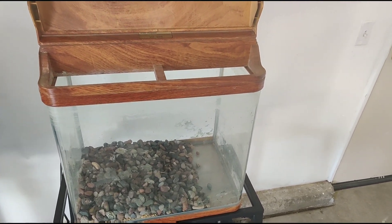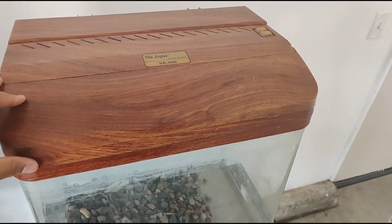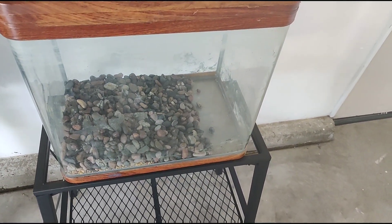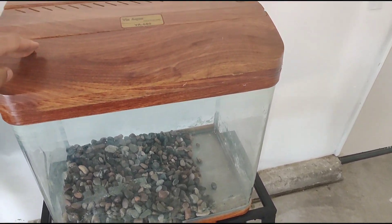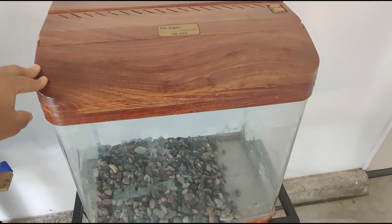What up y'all, it's Big Renzo back with another video. As I said last video, I was gonna have to paint this. I'm gonna put this in my garage — I'm gonna kind of set my garage up. I'm not gonna put it in the house like I was gonna do, but I'm gonna show you what it looks like after I'm done painting it.